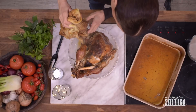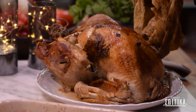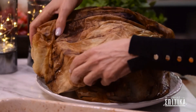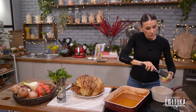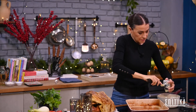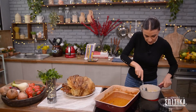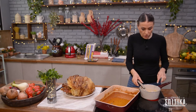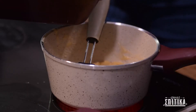Παιδιά μου, η γαλοπούλα μας έχει γίνει κουκούλιν, όπως λέμε στα Κυπριακά, αλλά θα την αφήσω ακόμα λίγο σκεπασμένη για να πάω να κάνω το γκρέιβι μας. Μέσα σε ένα κατσαρολάκι πάμε τώρα να λιώσουμε λίγο βούτυρο μαζί με λίγο αλεύρι. Μόλις το βούτυρο τραβήξει το αλεύρι, ρίχνουμε μέσα τα ζουμιά από τη γαλοπούλα μας.